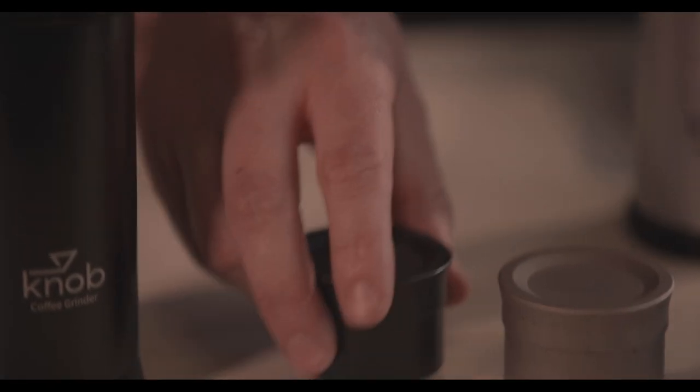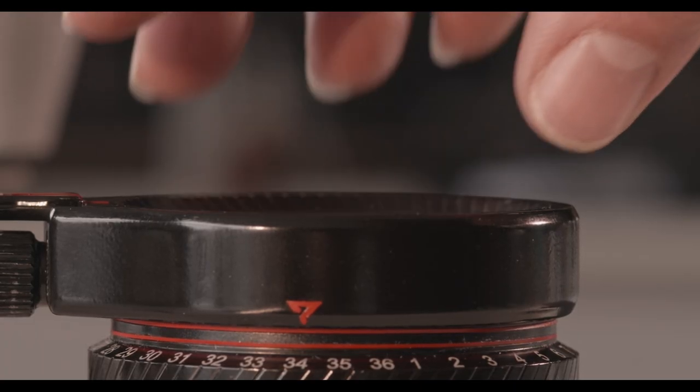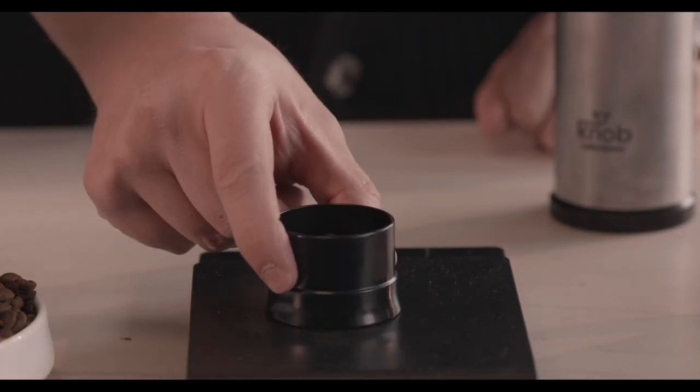With a simple knob, the lid of the Knob Grinder can also be used for measuring the coffee beans before the grinding process.